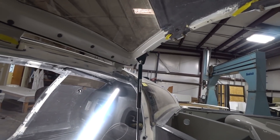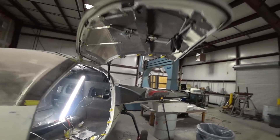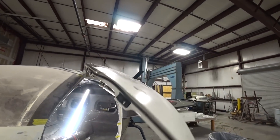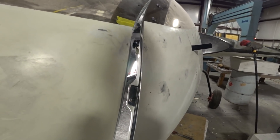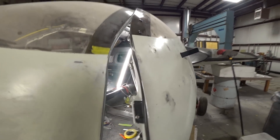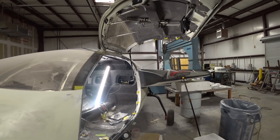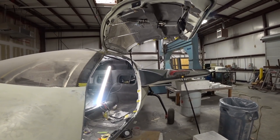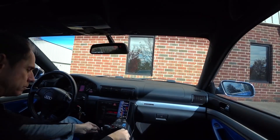Just a quick door update this time: got the brackets back from powder coat — there you can see them in black — and this time I've got the 225-pound gas strut on here. It came in and it's holding the door up nicely, and it actually pulls it over center when you get it just before closed. So everything's working out well with that, and finally the gas struts are sorted.